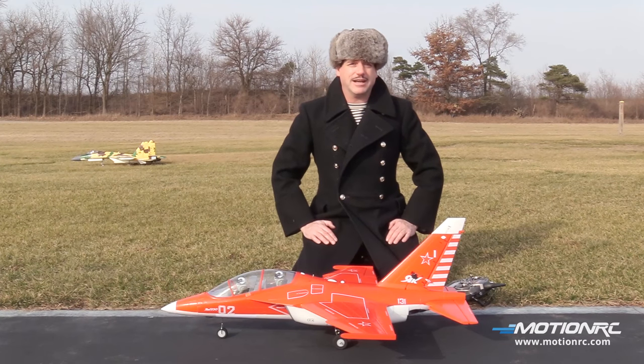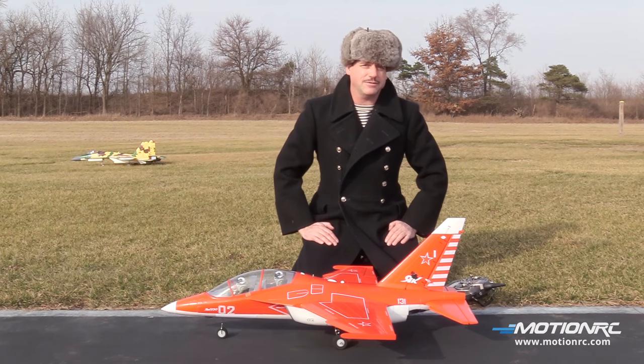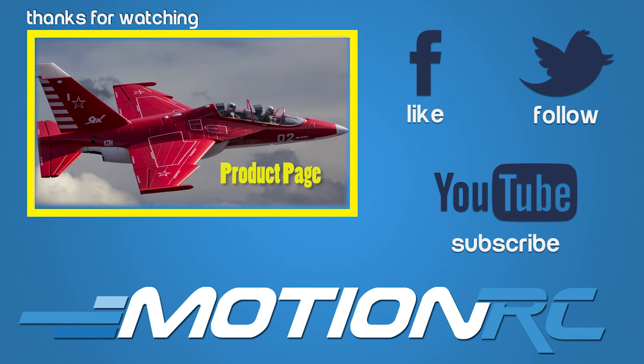Be sure to subscribe and check us out for all the new products as well as the new videos and our YouTube videos. We will see you out at the field. Bye!